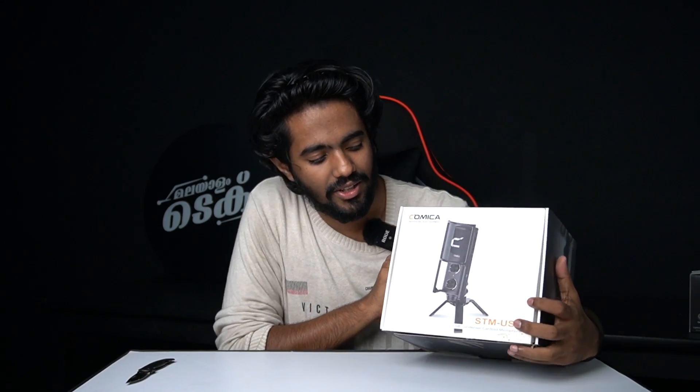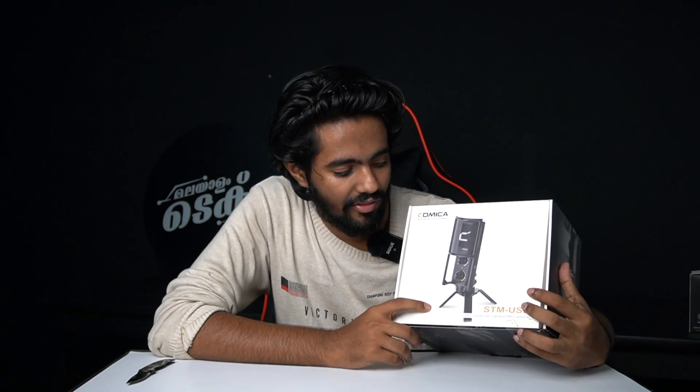Comicator is a condenser cardioid microphone. It's used for recording, broadcast, and voice-over. I'm going to use it for a streaming channel and game streaming.